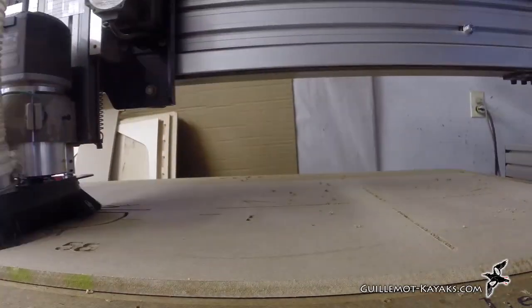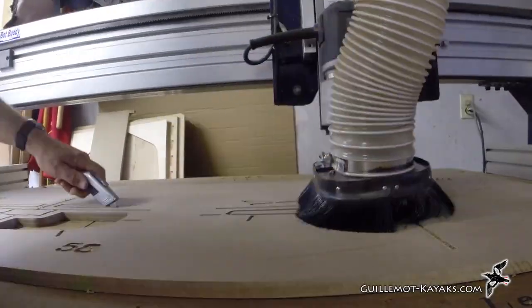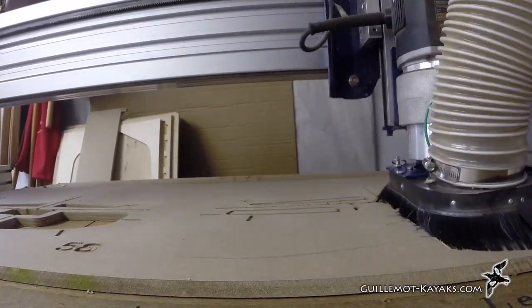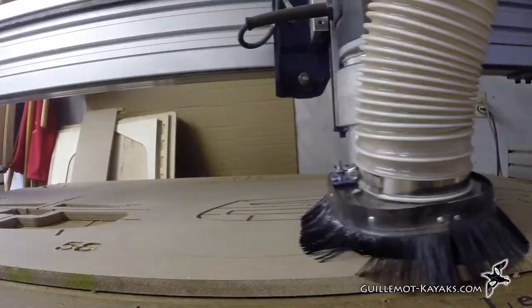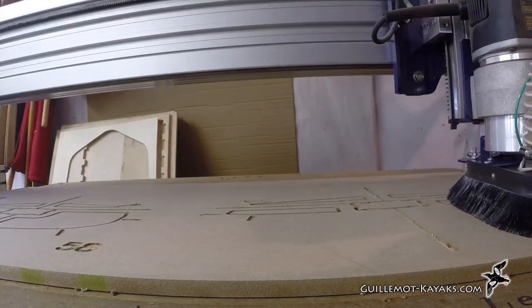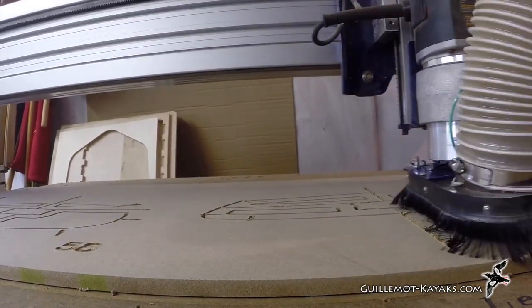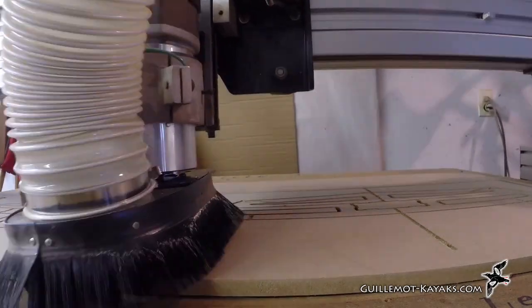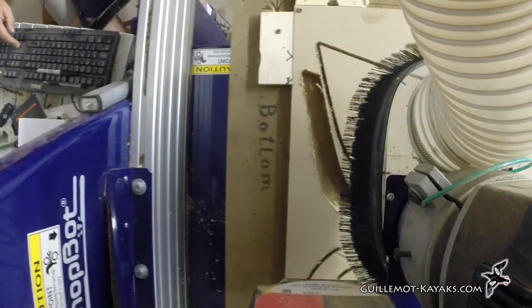Once cut into the stations, keep the weight of the finished form set down so the strong back is easier to move. If either milling the strips or cutting the forms seems beyond your capability, Chesapeake Lightcraft can provide either, or a complete kit with all the materials needed. See the link below.